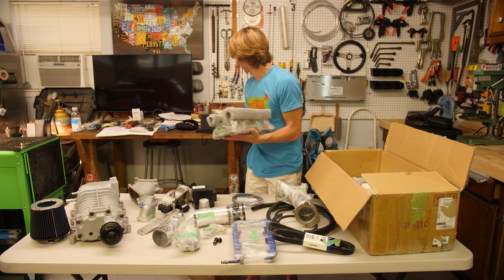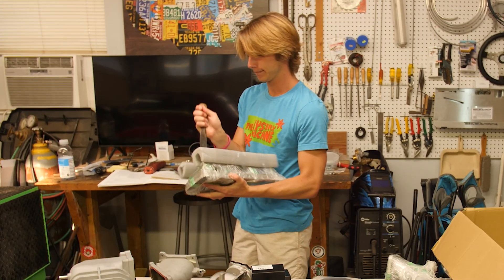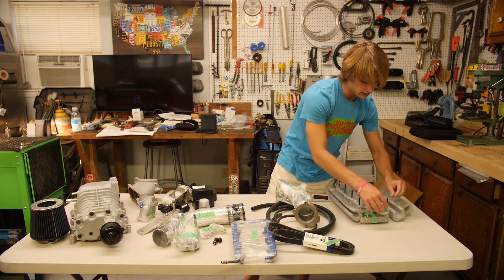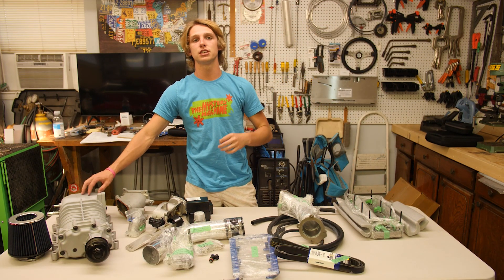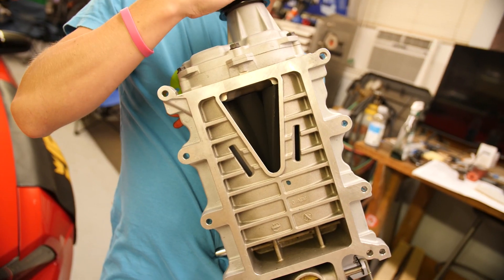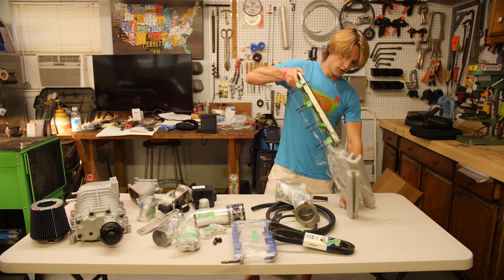Here's the part that everyone's been waiting for. If you don't know what the M122 supercharger came off of, you can buy them from 2011 and up GT 500s. Since I have a 2013, I wanted to go with the newest M122 supercharger. I got this supercharger used, off of eBay.